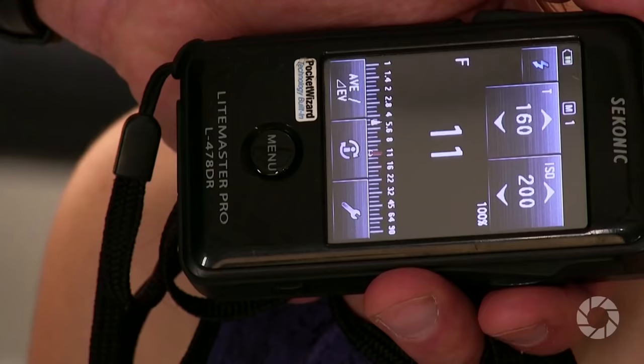To do this we have to meter everything, so I'm going to grab my meter. To meter the key light, I'm going to meter straight into the camera — and that meters right at f/11. As a starting point, I want to make sure these kicker lights are also at f/11. In other words, the lighting ratio should be one to one.